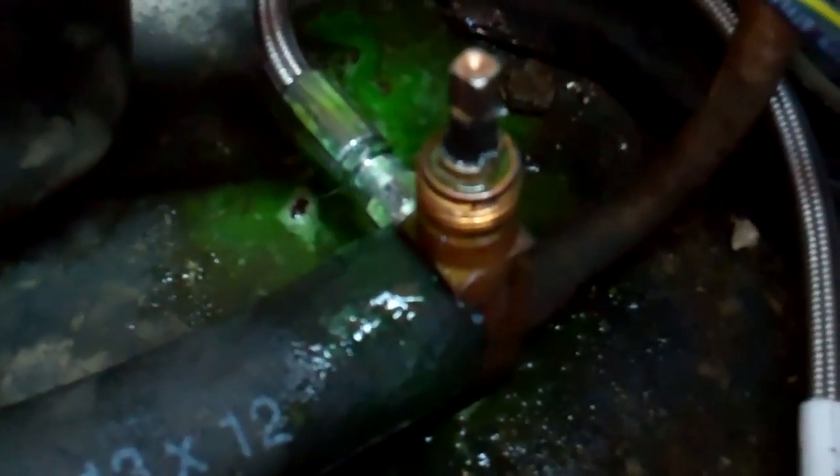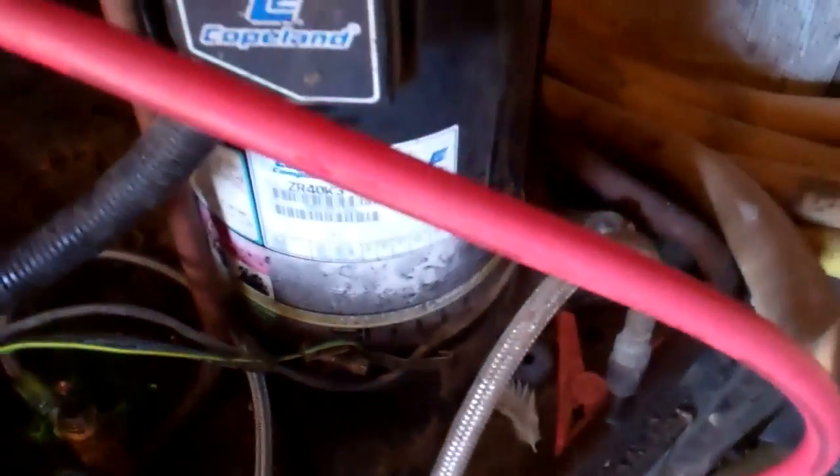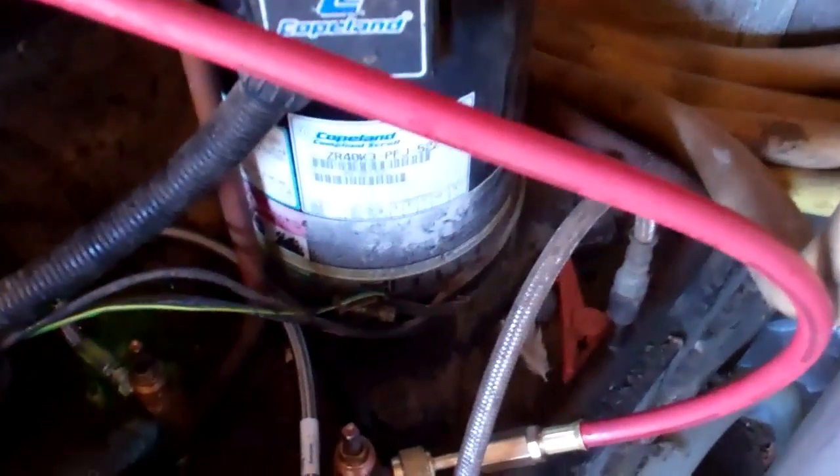That tap is in the wrong way round — the shutoff valve. If you wind it in, you can't shut the HP connection off; it's always open to the rest of the system. So I had to recover the gas out on the high side and dump it in the low side, which is why I've got the blue hose on the high side and the red hose on the suction.